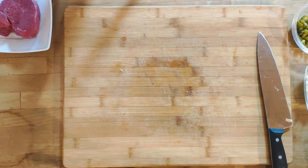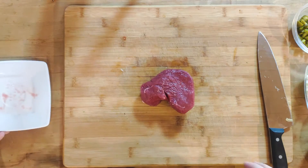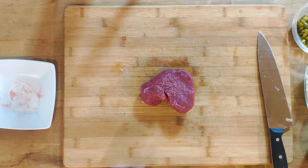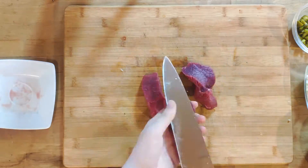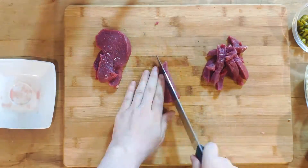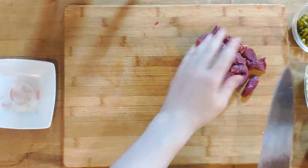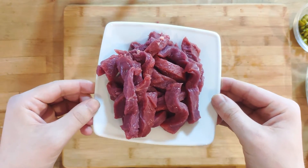With that out of the way, it's time to cut the meat. Depending on which kind of filet you get, you'll have to adjust how to approach this. The goal is to have long strips in the end. In my case, I first cut a few slices against the fibers and then cut the strips out of that afterwards. Once done, set everything aside.